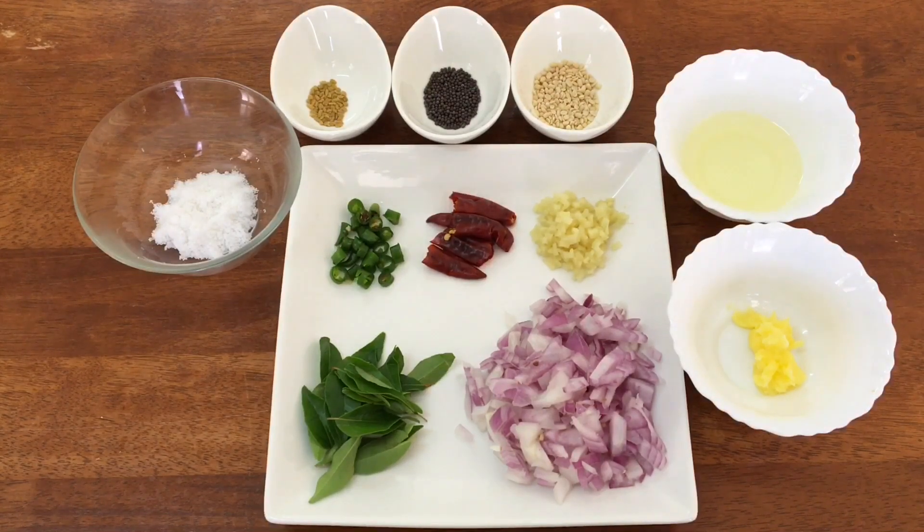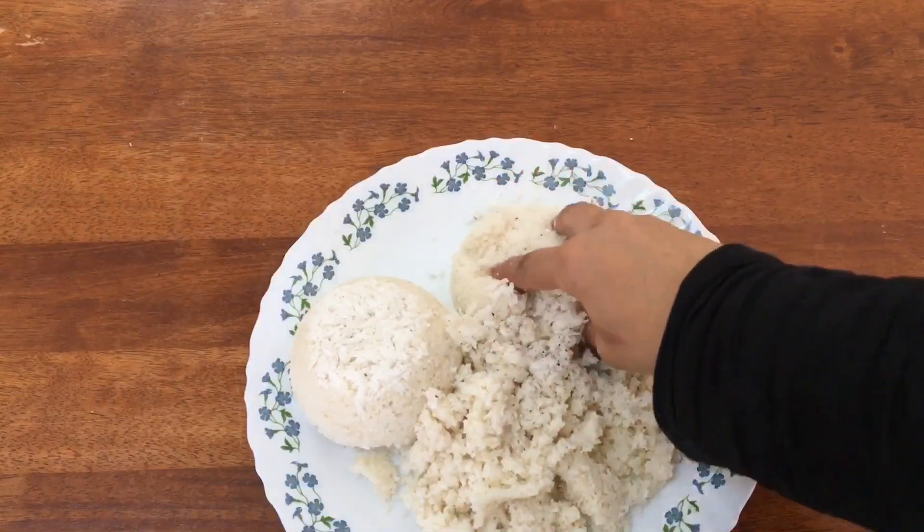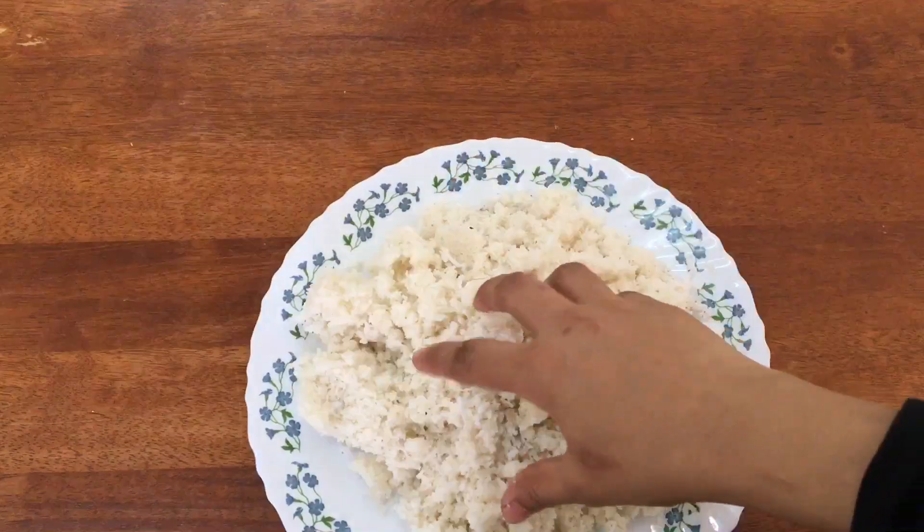One tablespoon of oil. We will add one teaspoon of oil and add one teaspoon of oil. It will be a little bit of oil. We will add oil to the mixture.